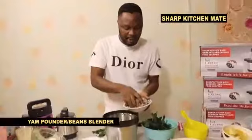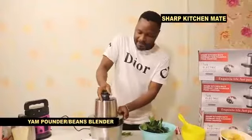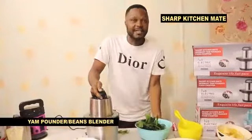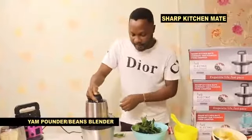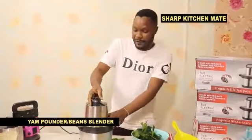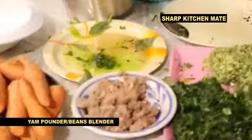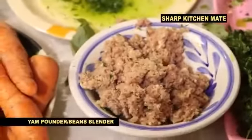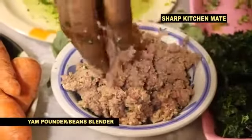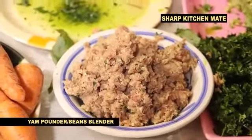You can see your meat — you pack as much as you want: meat, fish. Sharp Kitchen Melt, very very simple for your kitchen. After finishing, this is Sharp Kitchen Melt product — this is your meat, fish, chicken, as you can see. If it is not Sharp Kitchen Melt product, it can never be sharp.